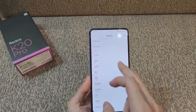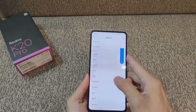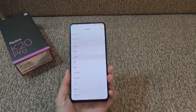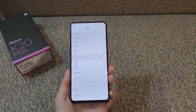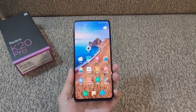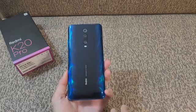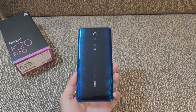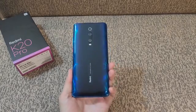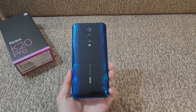The Redmi K20 arrives in red or blue, priced at 1,999 Chinese yuan for the 6GB/64GB variant and 2,099 yuan for the 6GB/128GB variant. The Redmi K20 Pro will have four versions for the regular phone and a fifth option dubbed the Avengers Edition, coming with some goodies in the retail box. Pricing details for the limited edition were not announced. Here's a list of the pricing of the regular Redmi K20 Pro.